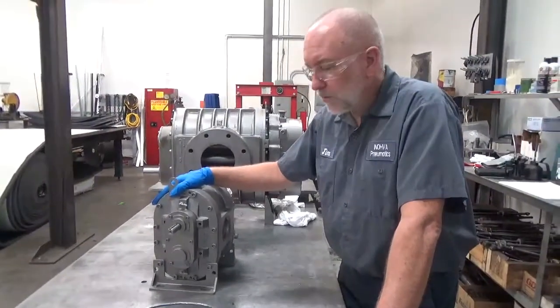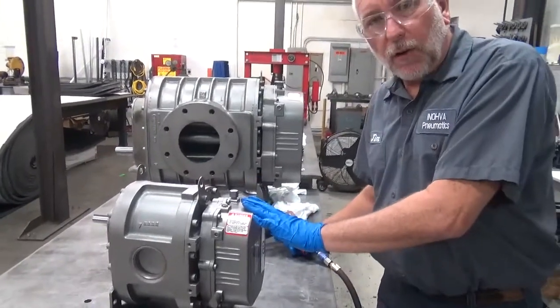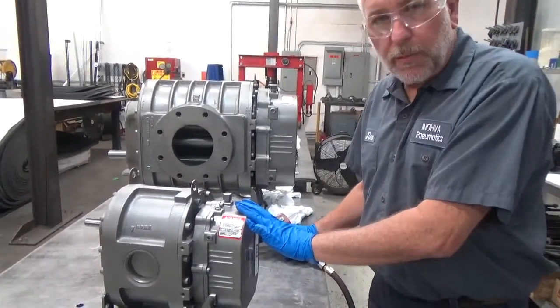We'll just flip it over and make it a right shaft. Let's see how we do that. First thing we're going to do is pull the back cover off. We're going to have to change some things around.